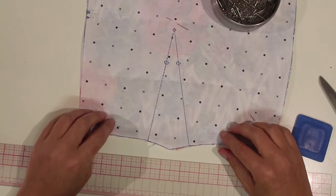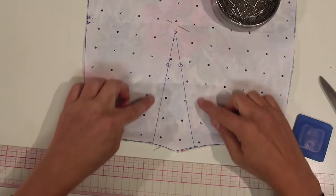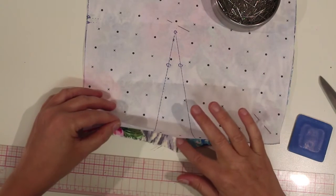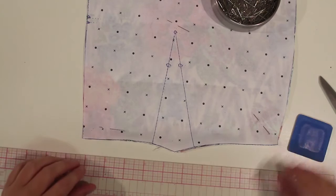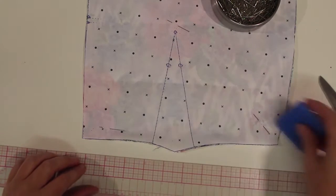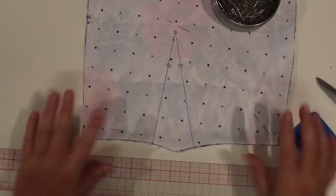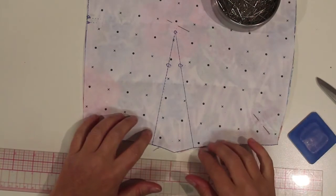I'm going to use a technique called pin marking to transfer this dart from my pattern to both layers of fabric underneath. All I need for this is some chalk, scissors, ruler, and my pattern and my fabric.